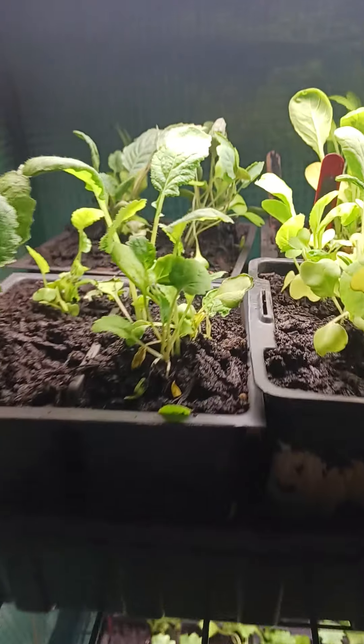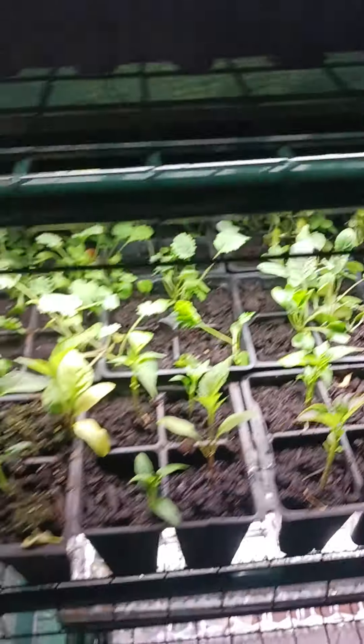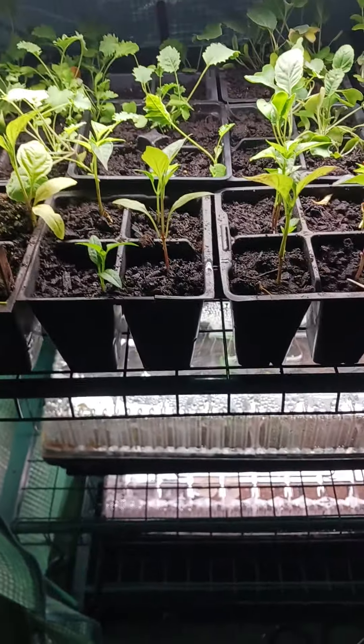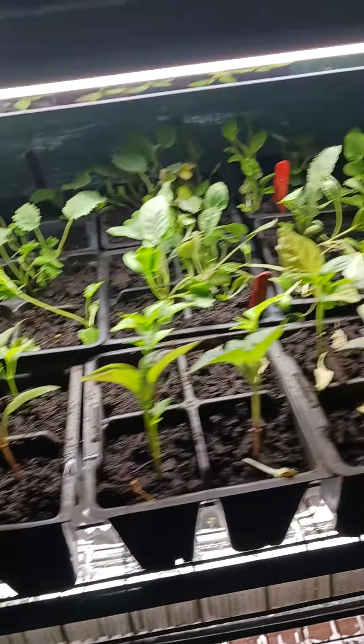Some of them did perk back up. They were a little limp — like this one here is a little limp. But it is what it is, trial and error. Back there are the rolled peppers, and the kale, mustard, and collard greens in the back.